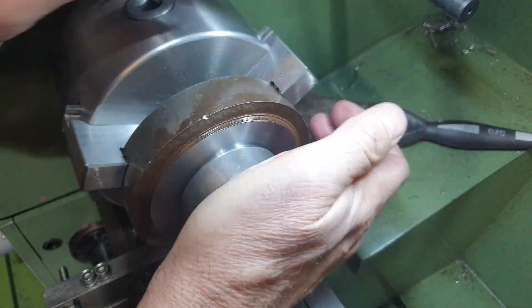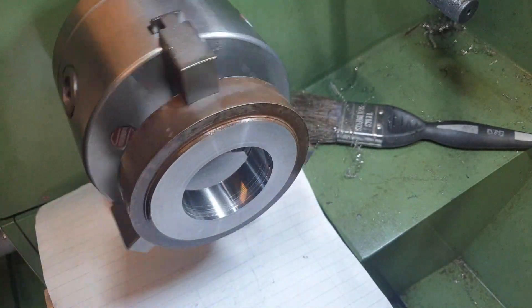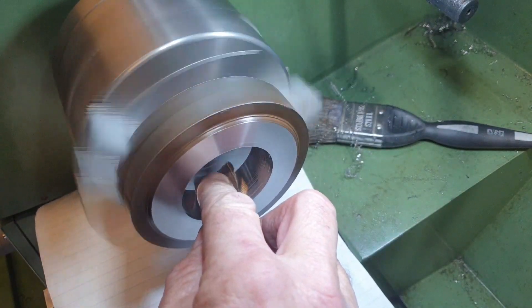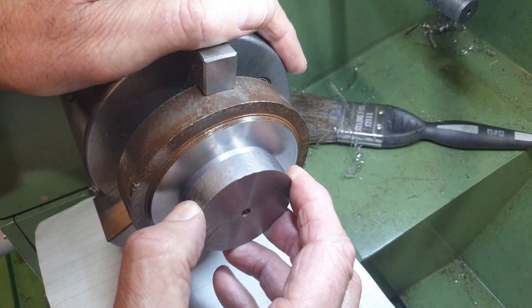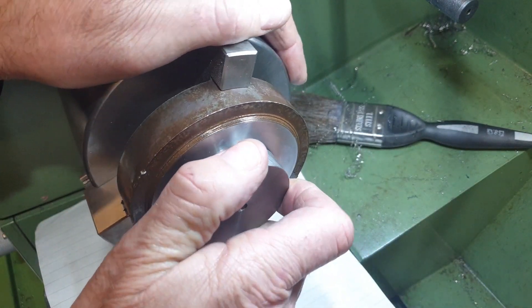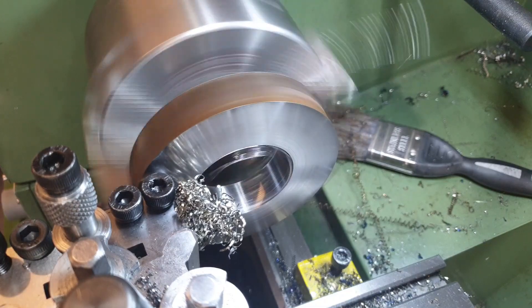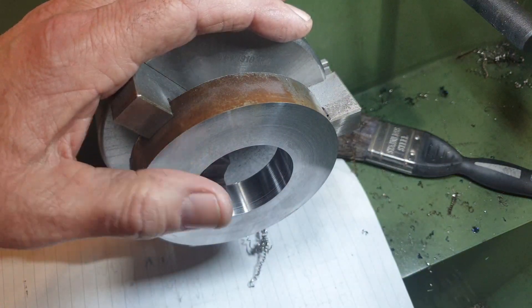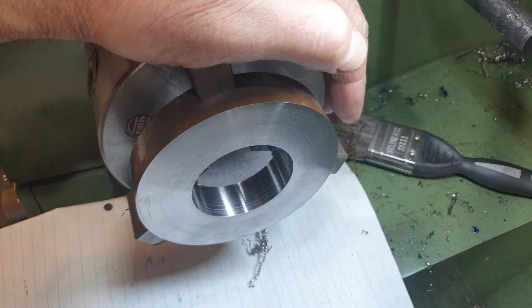That is a very snug fit. I'm going to give that a very light polish with some emery. I think that's good. I can drop the chuck now and we'll look at drilling the holes for the spindle mount, then we'll stick it in the spindle and hopefully finish it off.